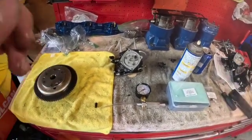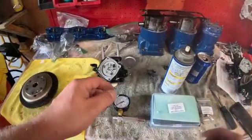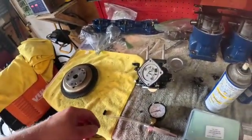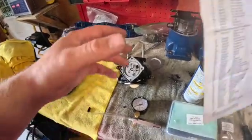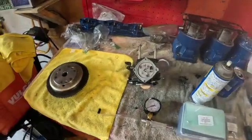Alright guys, what's going on? Welcome back. We're going to do a crack pressure — some people call it pop off pressure — on one of these Mikuni BN38s, BN44s. A lot of these watercrafts; this is for the $500 jet ski if you're following my videos.